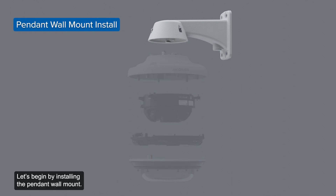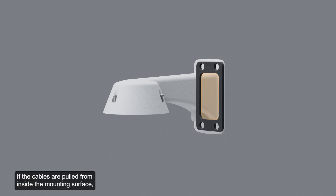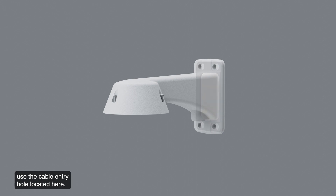Let's begin by installing the pendant wall mount. First, determine where the cables will enter the pendant wall mount. If the cables are pulled from inside the mounting surface, use the cable entry hole located here. If the cables come out of an external conduit pipe, use the ¾ inch NPT pipe entry hole.